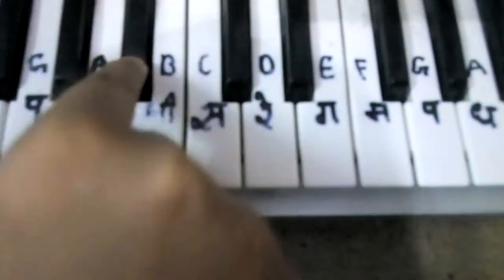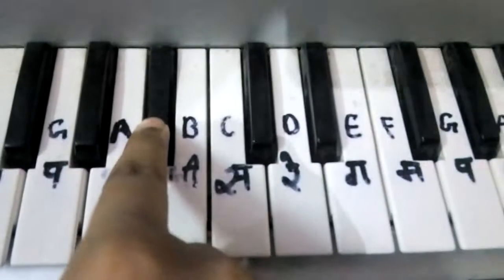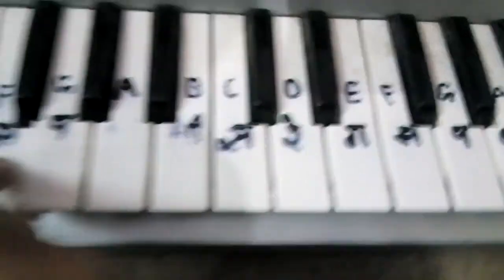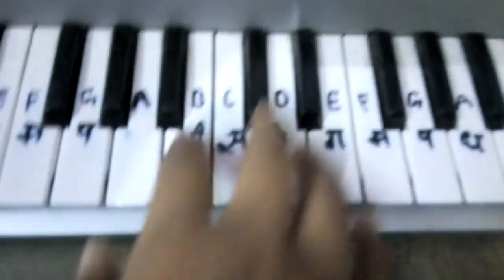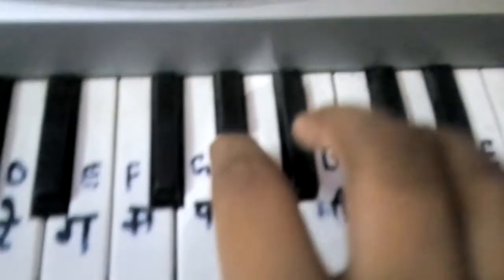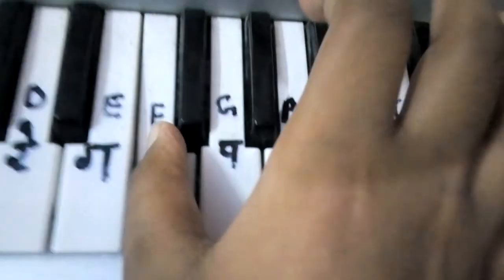Then the C. See the 'La La La La' part of the song — it's like this. Thank you, the tutorial is done. It was a very easy tutorial.